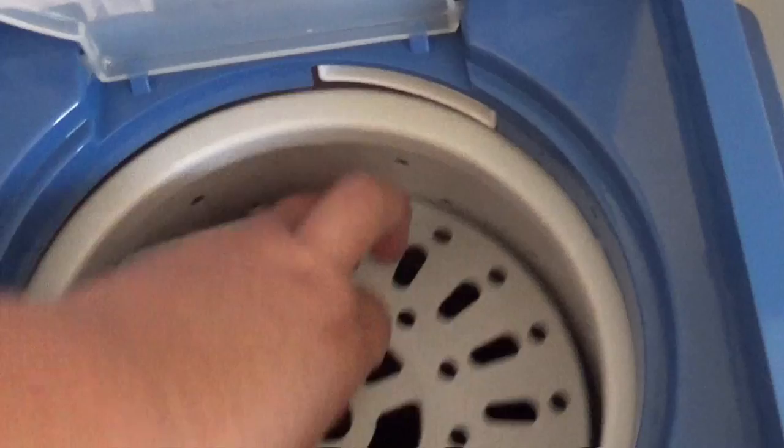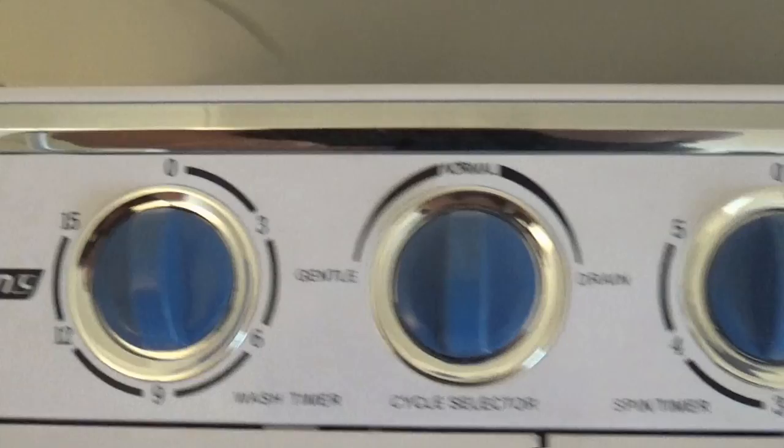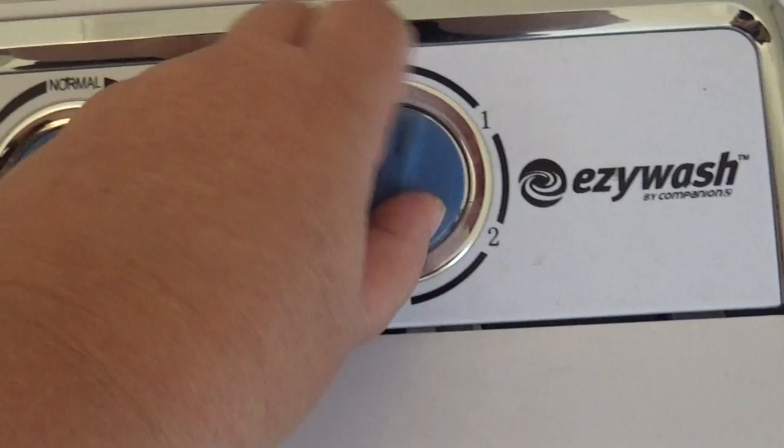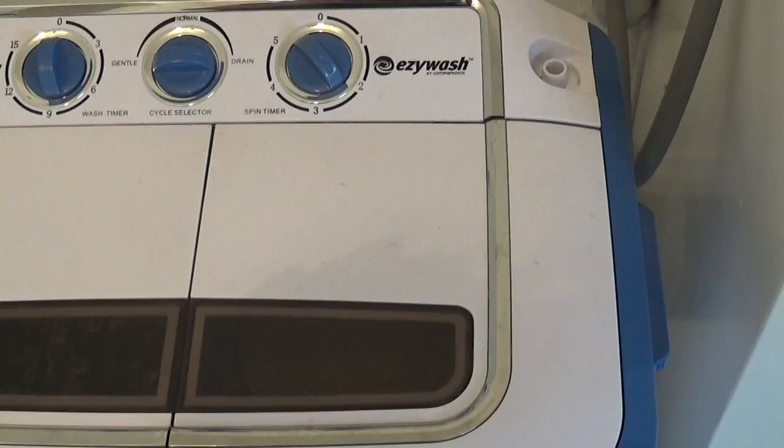You can see we've got a load in the spinner there of hubby's work clothes. Now to use it, it's very simple — with the washing machine you pour the water in and just make sure it's on normal, then you turn that on. With the spinner, you just make sure that's turned to drain, turn it around — it makes a bit of a noise — and it will spin around like that. Just have to make sure it's on drain, otherwise it won't work properly.